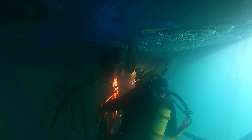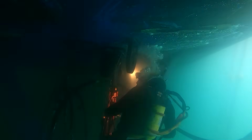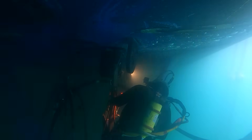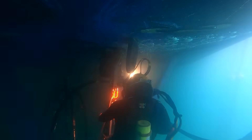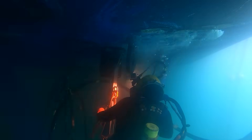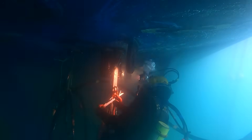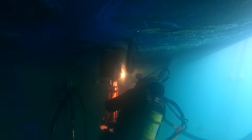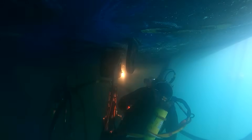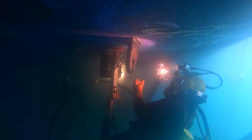I can't remember exactly how many layers it took on this pad eye — maybe eight fill layers to get that 5/8 fillet weld. When underwater welding, we use the same glass lens you'd use topside. I use a shade 8 glass — that's what I like. Some people like a 9; it depends on your eyes. They make a gold 9 but not a gold 8 — I'd really like a gold 8 if anyone can find that.